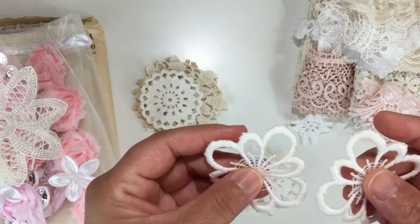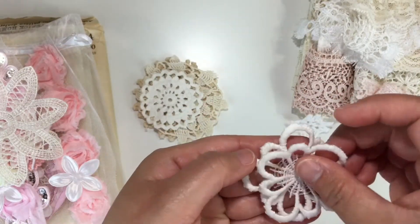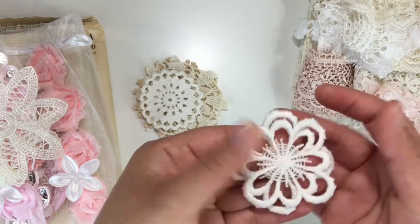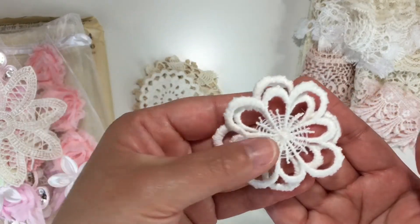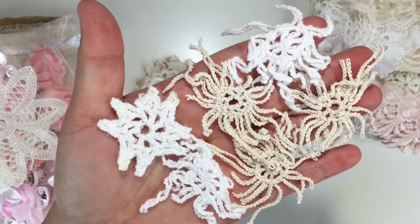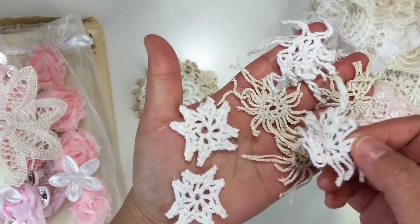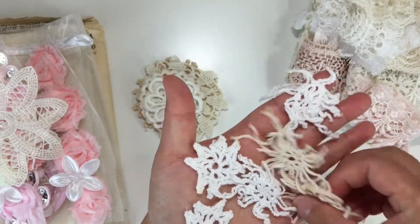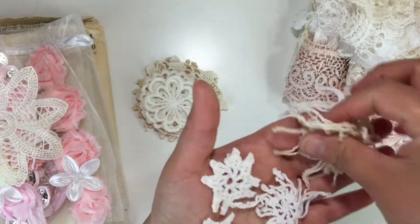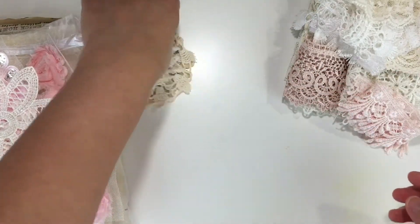You can actually put two dollies together — I like to put them together so it looks like a three-dimensional flower. Look at that! You get plenty of them — seven in total, in different colors, so you have plenty to play with.